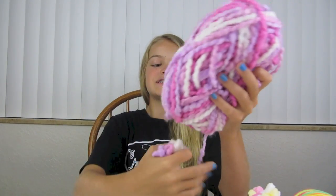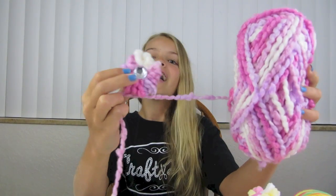For this one, I used even thicker yarn and I made it on the marker. You will also need scissors. You can attach a clip, a pin, or even a magnet to the back of them, and you can add a button, a rhinestone, or whatever you want to the front of them.